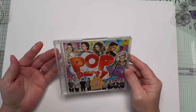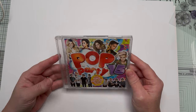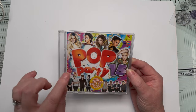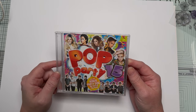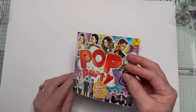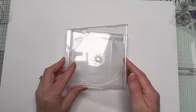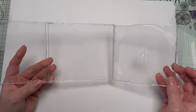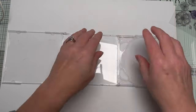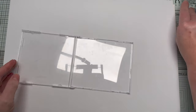Who has CDs anymore? Most people use Spotify or Alexa, so maybe you've got a massive horde of old ones. This is Pop Party 15 — we're never going to listen to it again. Rather than sending it to landfill, you can recycle part of it. This was a double case, so all I need to do is remove the inner tray and I've got myself a clear case.